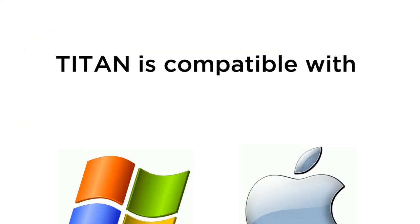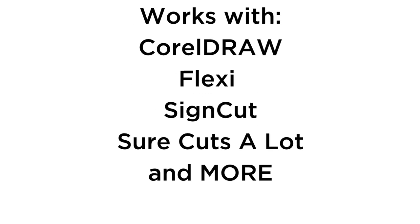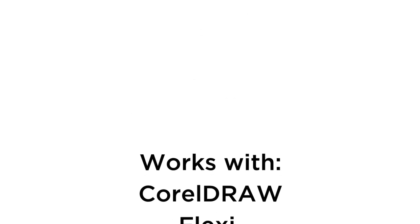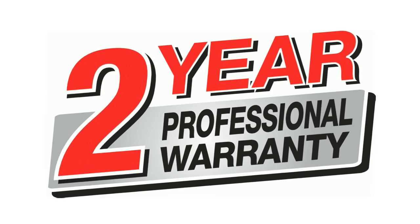Titan is compatible with both Mac OS and Windows PC and uses all the industry-standard professional software for the signage and design industries. All Titan models also come with Sure Cuts A Lot Professional and a full two-year warranty.